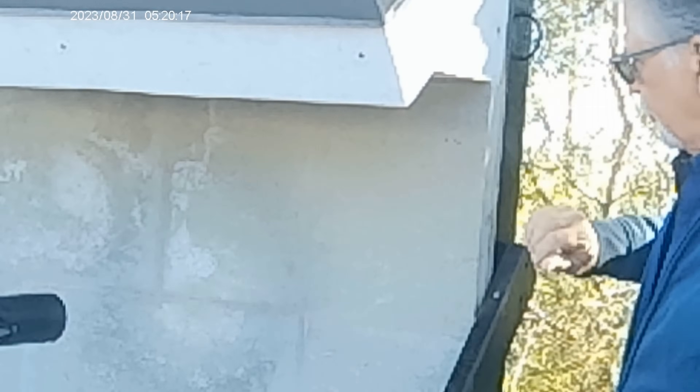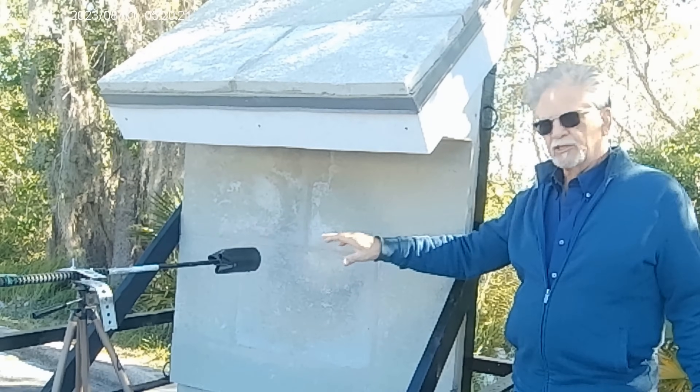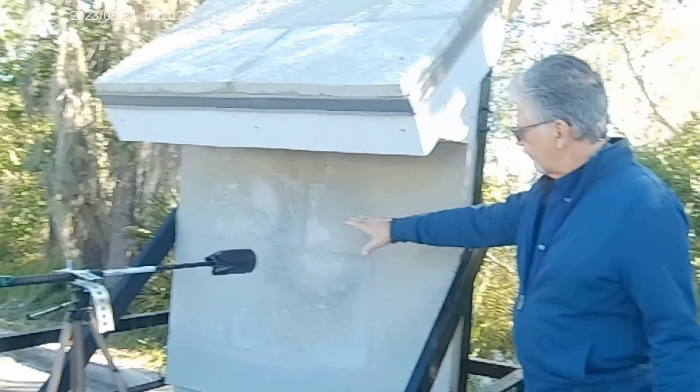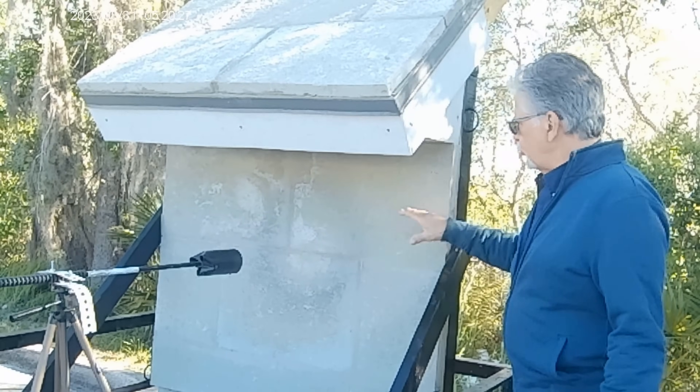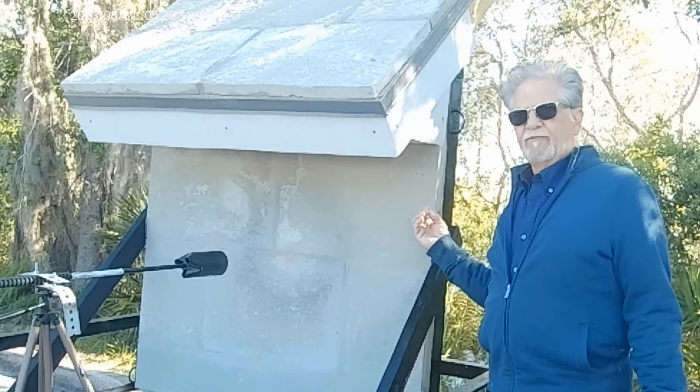We had it on here for 30 minutes. We caused no damage whatsoever, and the backside was still only 72 degrees.